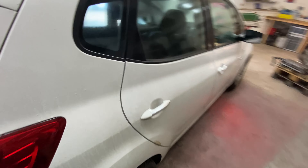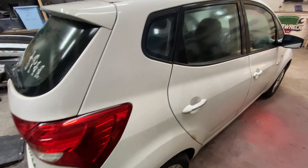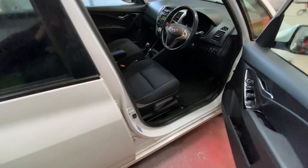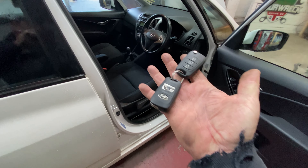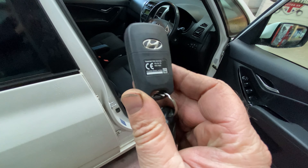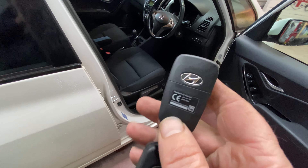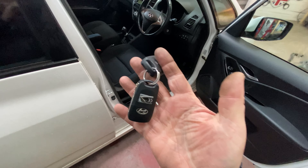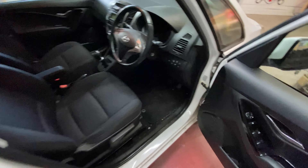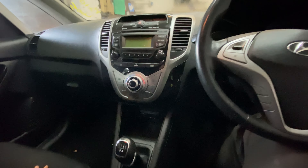I just want to show you the rest of the car before we get into the repair, because it's in fantastic condition. I'm seeing the odd scuff but no scratches, no dents - nothing honestly around this car. It's dirty - filthy on the outside - but the inside is not that bad actually. Just needs a good clean inside and out.